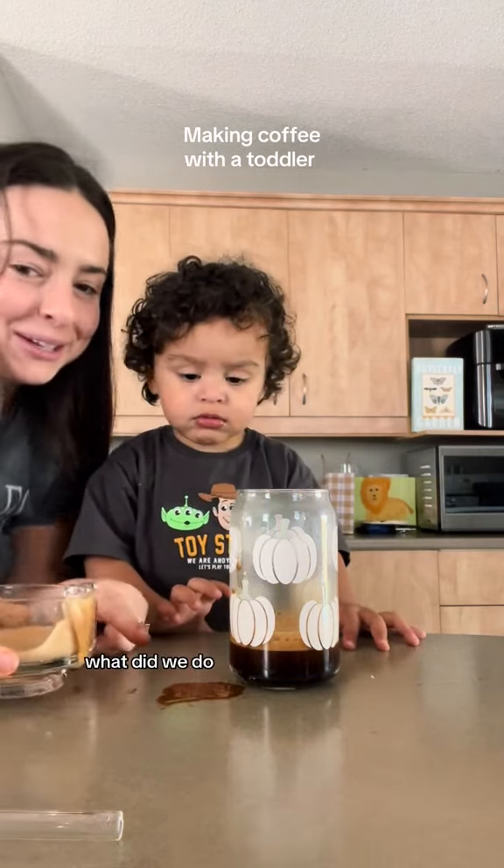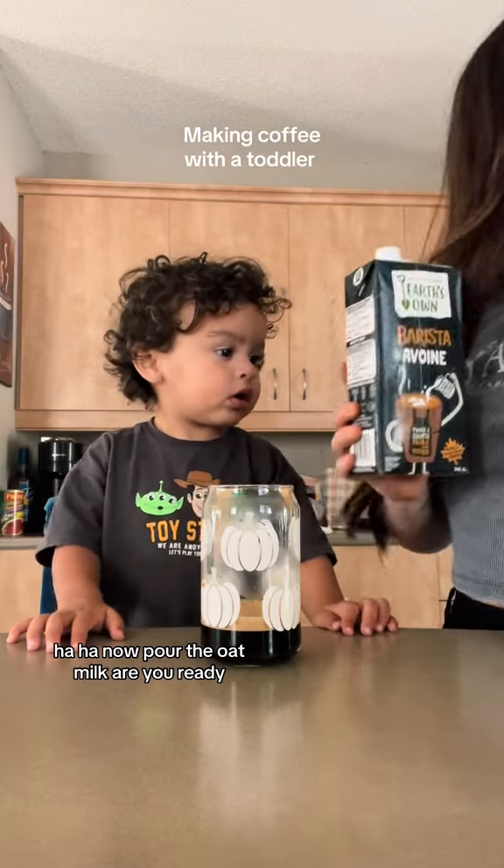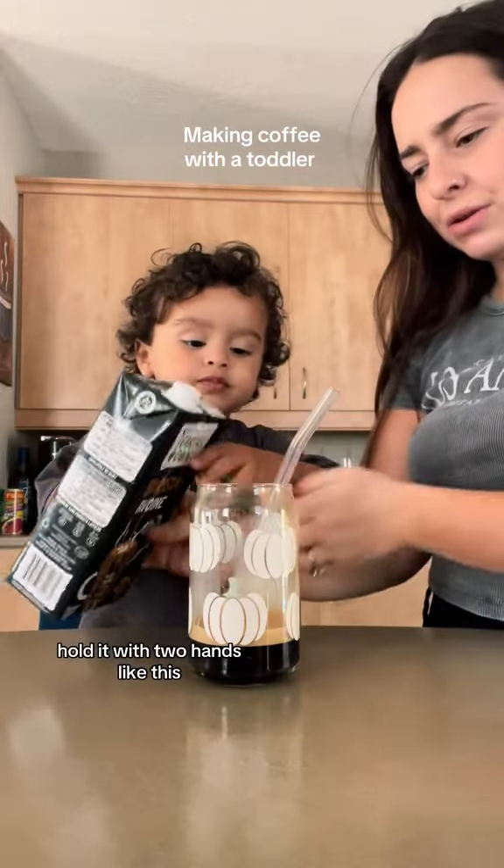Oh no! What did we do? I'm gonna pour the oat milk. Are you ready? No! Why'd you put that in? I'll do it with two hands, like this.